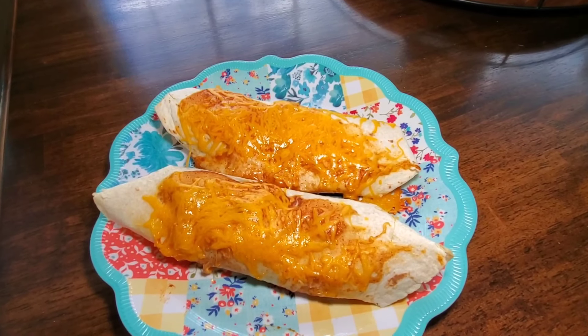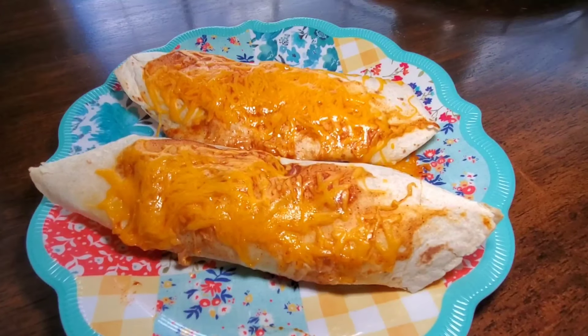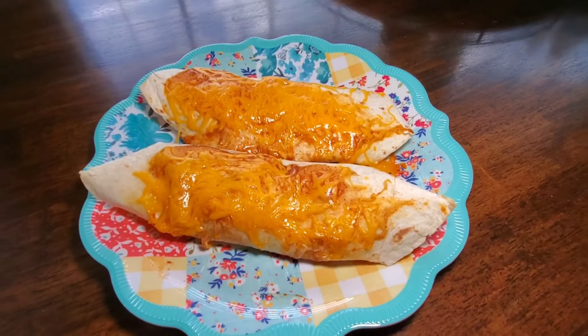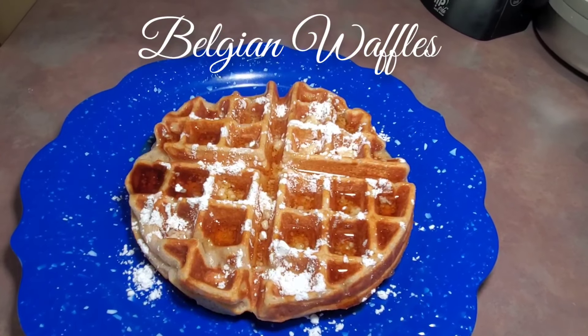Here's what they look like whenever they come out of the oven with the cheese all melted. And here's my plate — the burritos turned out absolutely delicious.